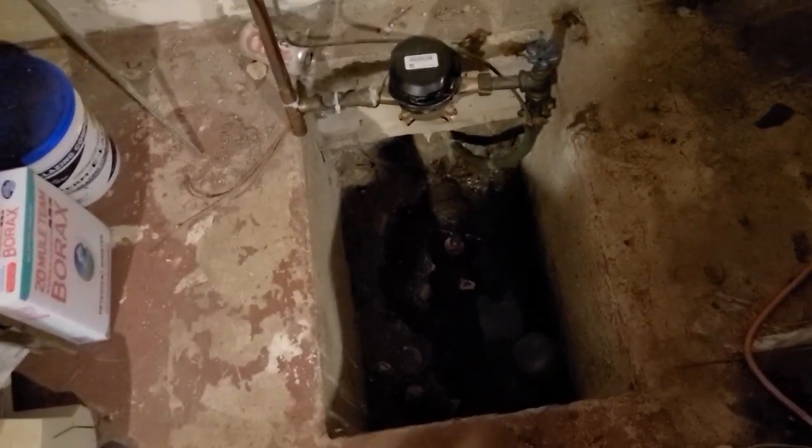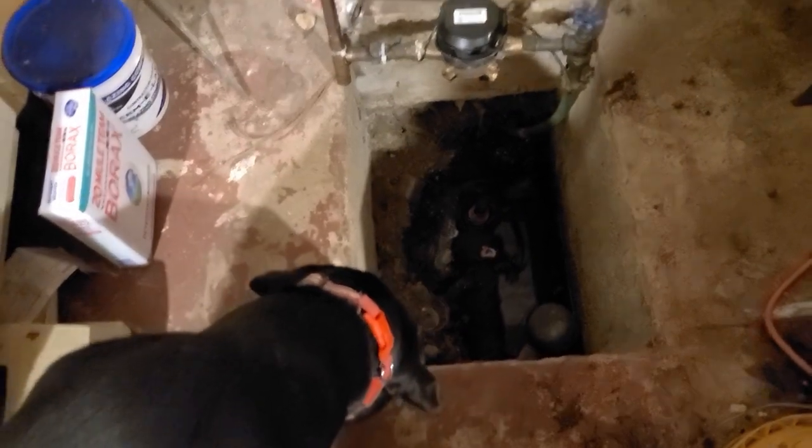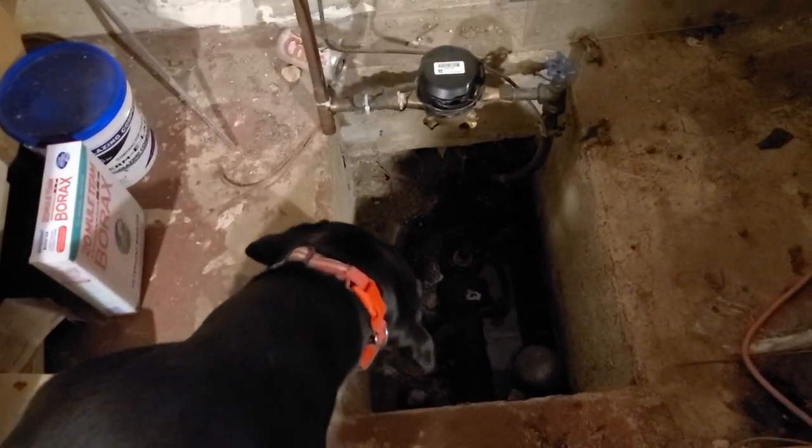When I look down in here I'm going to need to get some light, and there's a little bit of water in there as well, so that means there's a clog in the main sewer line going from here to the street. This isn't the first time, so I want to show you what I do to fix it.